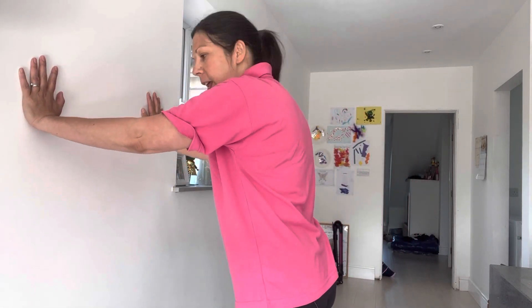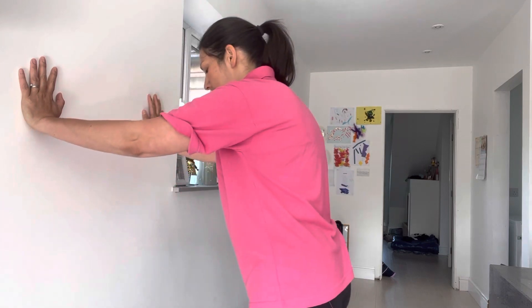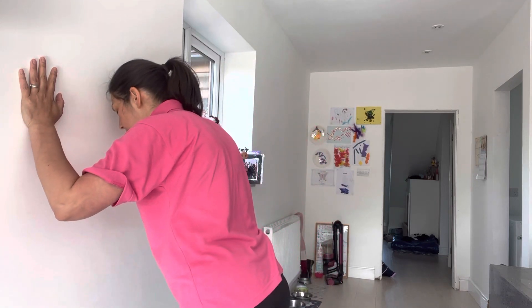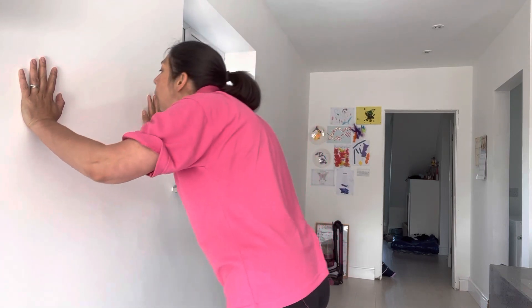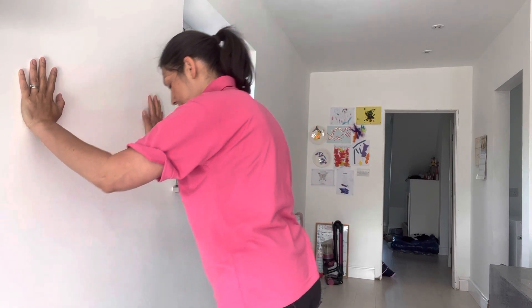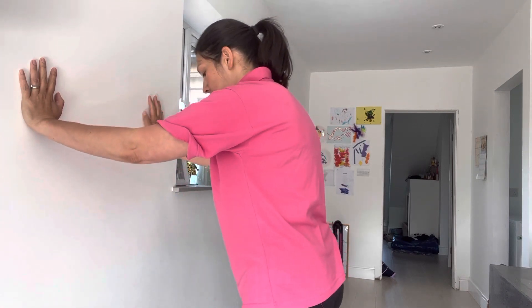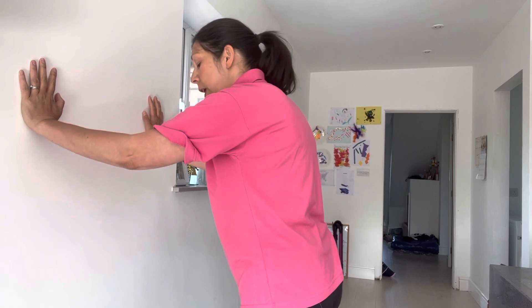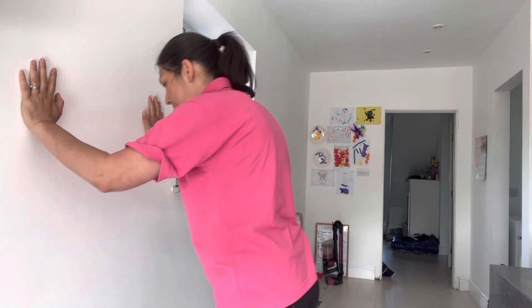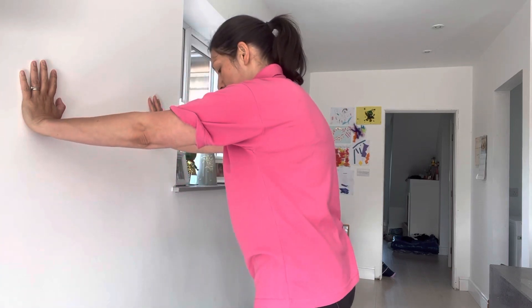Two different techniques. Elbows in — we're going to come inwards and then out. Making sure we're not thrusting with our hips and we're not poking our chin forwards, making sure our shoulders are down. I've been doing these two techniques because it works with a different group of muscles in your shoulders and a different group of muscles in your arms. Then do elbows out and then in.